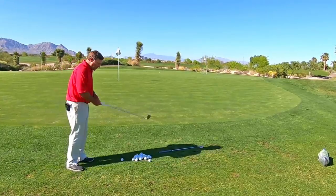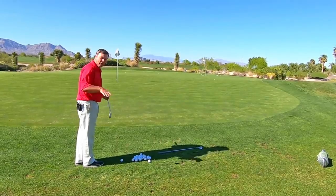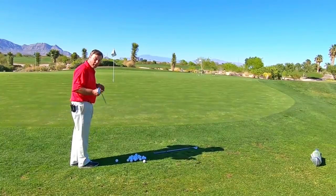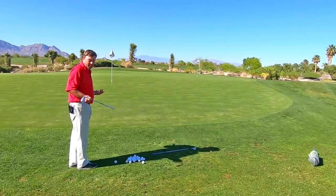From down the line, what I'm doing is taking my golf club right here and aiming it at the target. Keep in mind, this lie is fairly straight. So if it breaks, you have to aim the club at the breaking point — very important because you've got to be aligning properly.